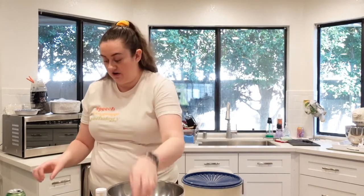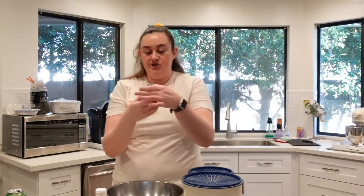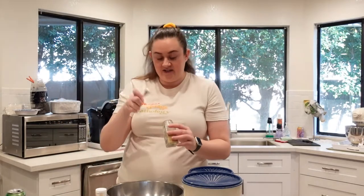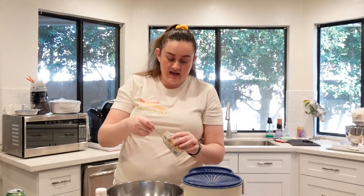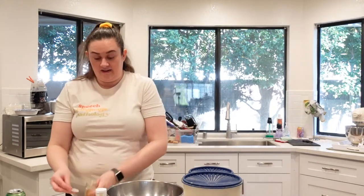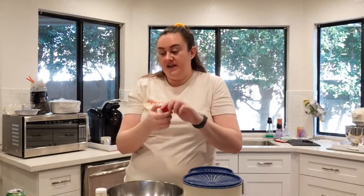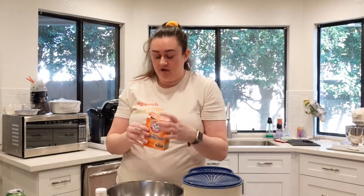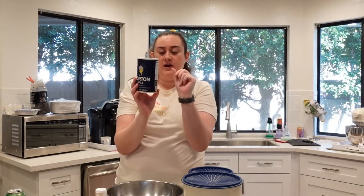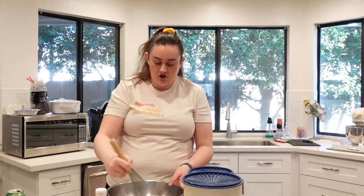We have our sugar in there. Next I'm going to be adding our ground ginger — a half teaspoon. Ginger has a bit of a spiciness to it, not hot spicy, just a warmth, which adds another flavor to the cookie. Then I'll be adding a half teaspoon of ground allspice, a half teaspoon of baking soda — this will help the cookies rise — and salt. Make sure to use kosher salt, fine grain. Once you have all your dry ingredients in the bowl, take a whisk and gently whisk until all of the ingredients are combined.